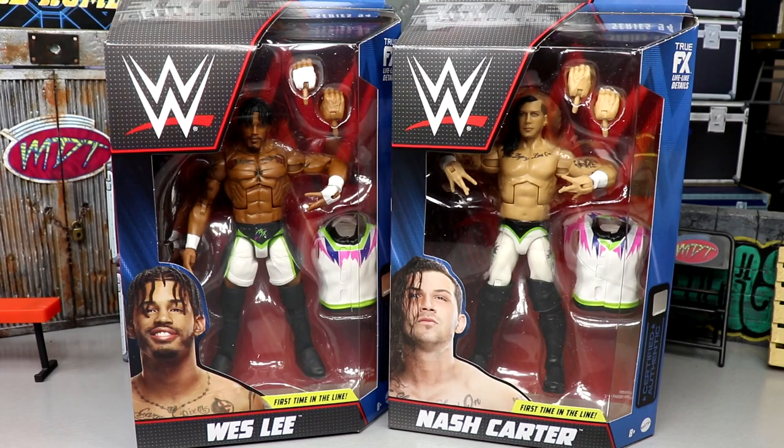Welcome back to another MD Toys video. Today we're back with another two-in-one elite figure review on the brand new WWE Elite Series 94 Wesley and Nash Carter figures, also known as MSK as a tag team.